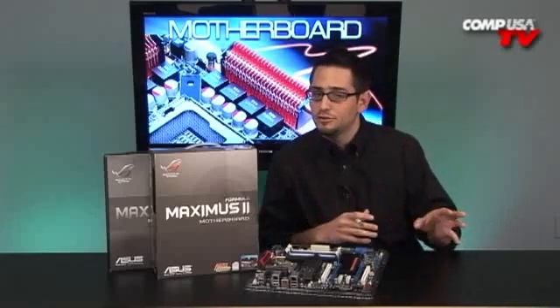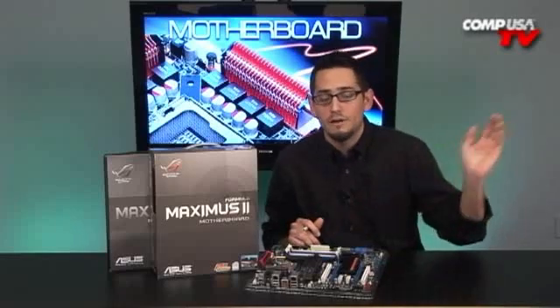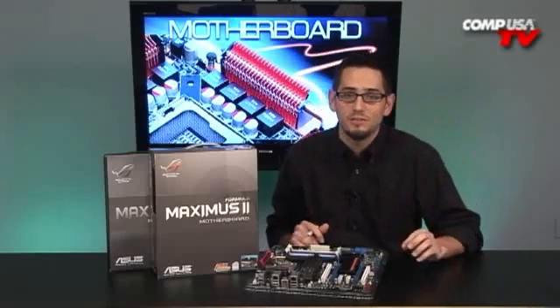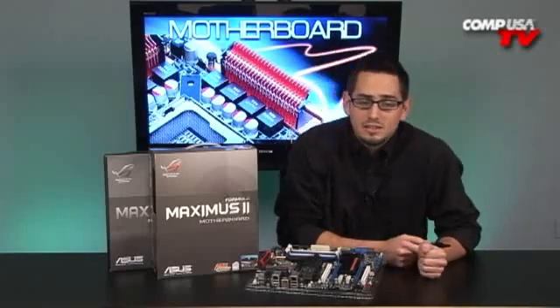Another good thing about this board is it's not using DDR3. That might be good for some guys but bad for others. If you're on a budget, DDR3 will kill you — it's like six times more expensive. DDR2 is at the lowest prices it's ever been, dirt cheap. This board will support DDR2 up to 1200 megahertz, which has lower latencies and performs almost as good as DDR3, which runs really high CAS latencies. The timings are much tighter on this DDR2, and it'll take the fastest DDR2 you can throw at it.